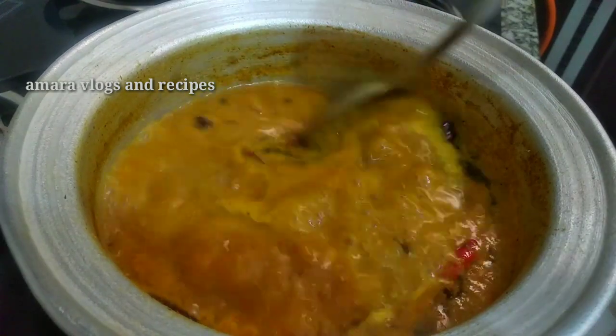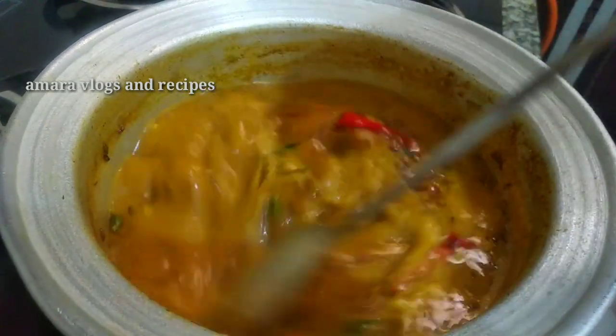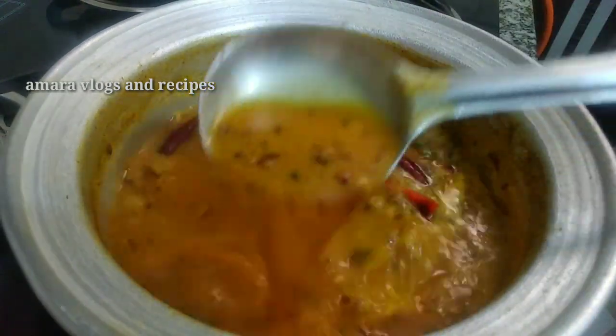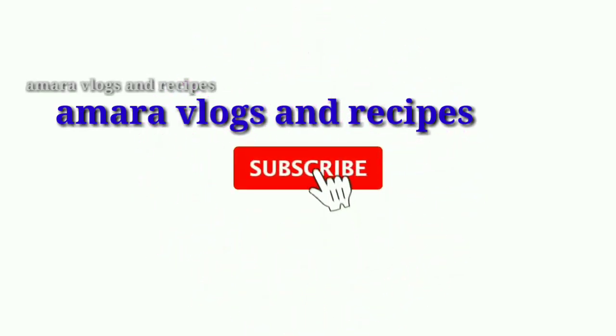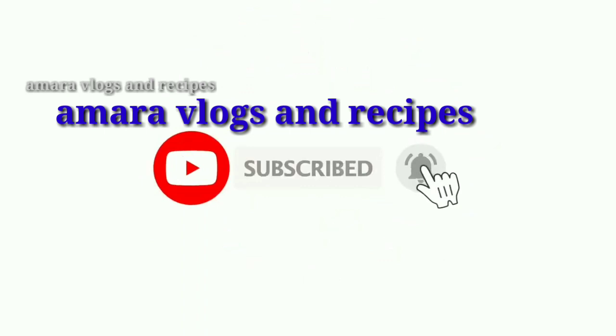Please like this video and subscribe to this channel if you enjoyed it. Press the bell button to get notifications when I upload.